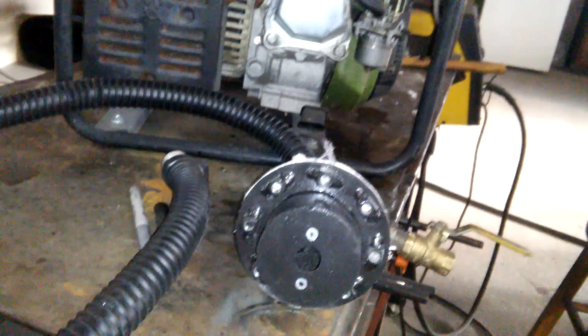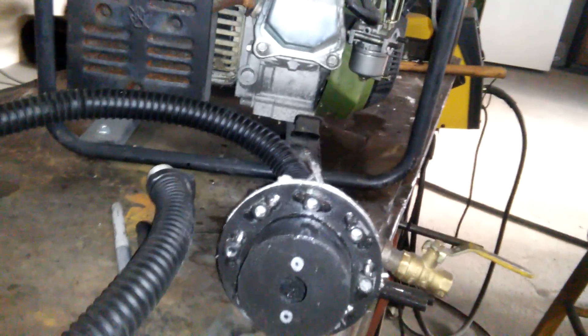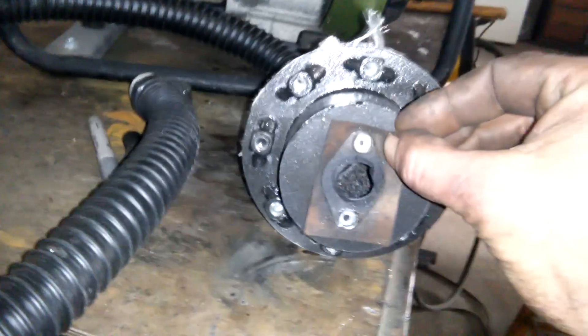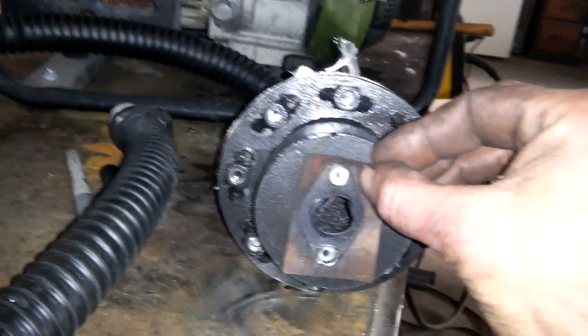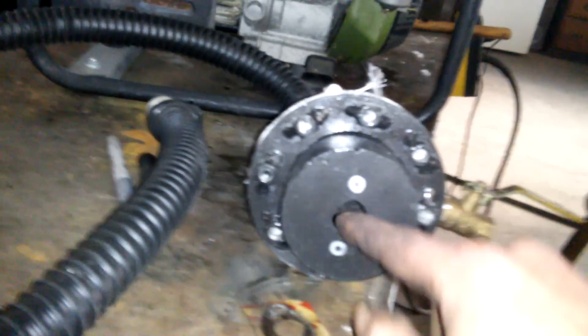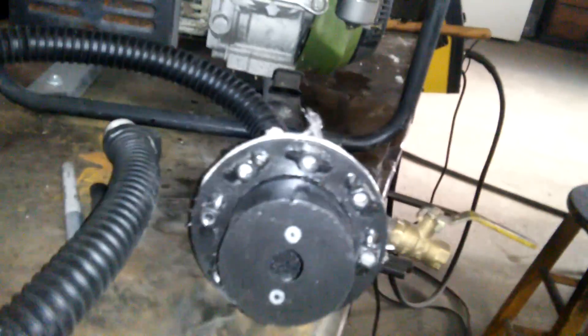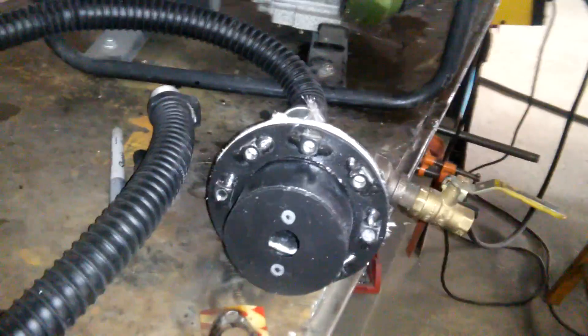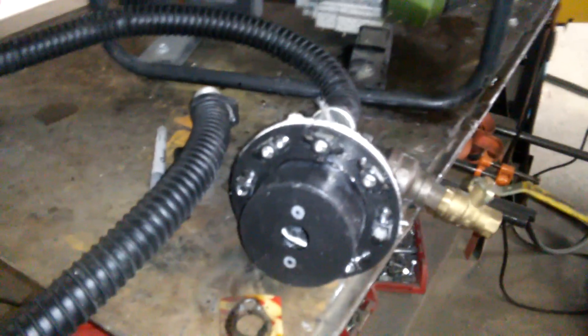This is as universal as possible, but I can't guarantee that if I punch holes in it it's going to fit any engine, so it's best if you do it yourself. As you can see, I'm taking a Sharpie and marking my holes. On the M1, this port here is three-quarters inch, and on the larger M3 and M4, I believe it's seven-eighths.